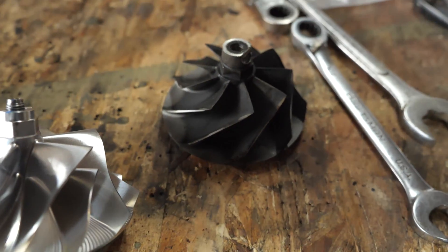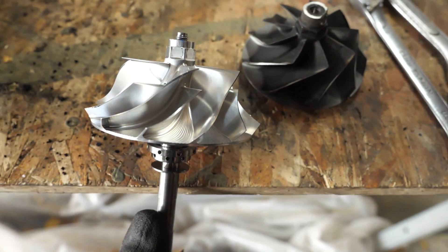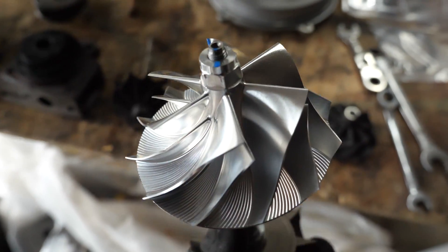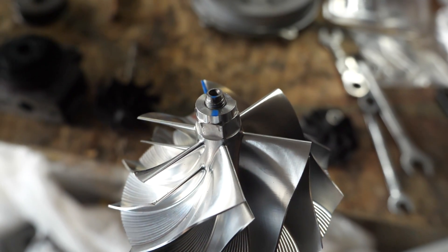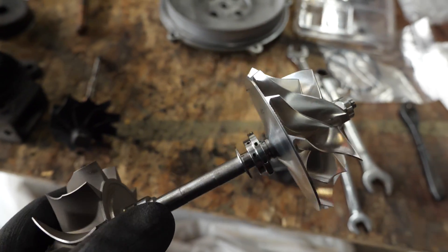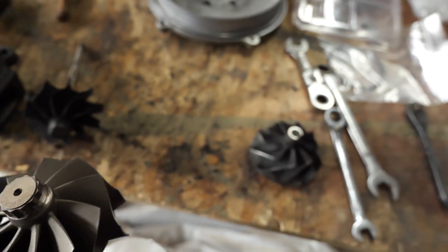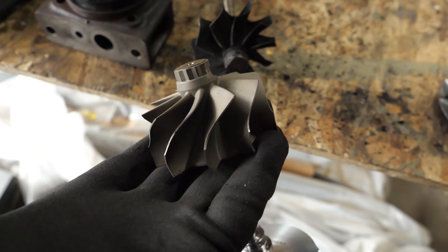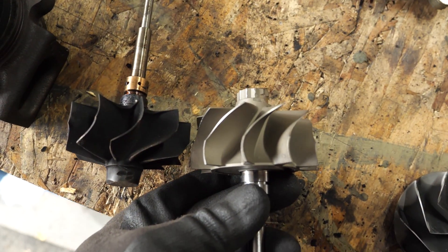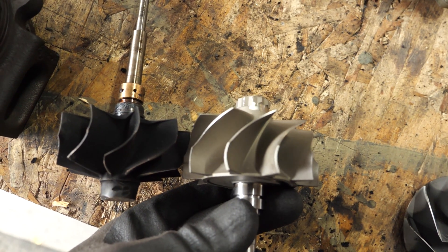To give you guys an idea of what those compressor wheels look like — that's the one that came off. There's the beautiful KC turbo, which is balanced and pre-torqued. When you put it back together, you line up that paint line and you know you've got a good torque on there. On the exhaust side, you can see how much larger it is and how much more air it can push and capture — it's pretty impressive.